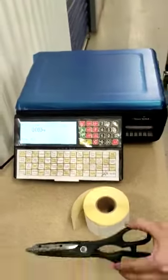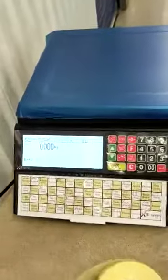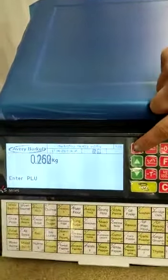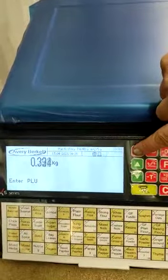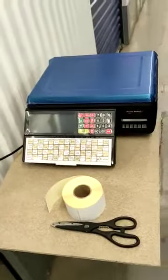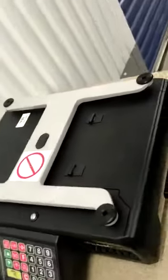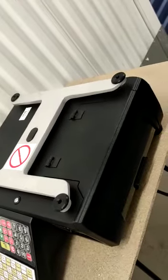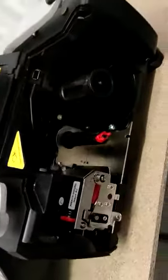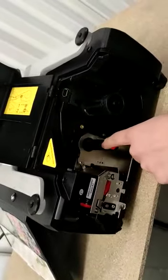We have the scissors and we have the labels. First thing is to power off by pressing this button. Then the second step is to open the flap.